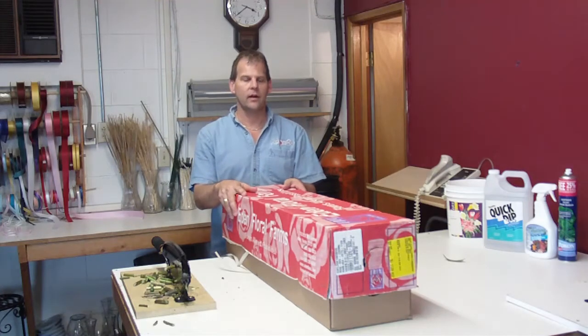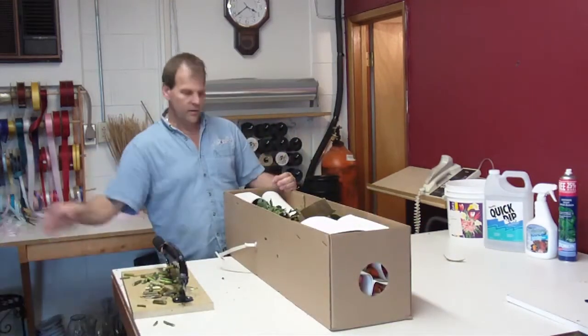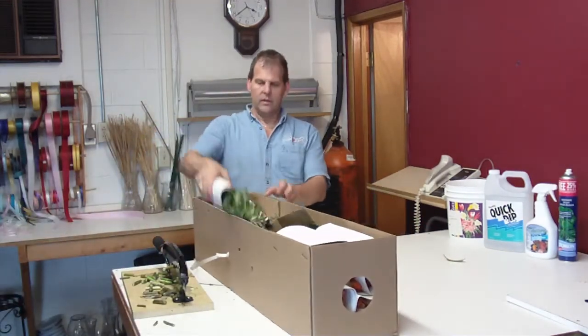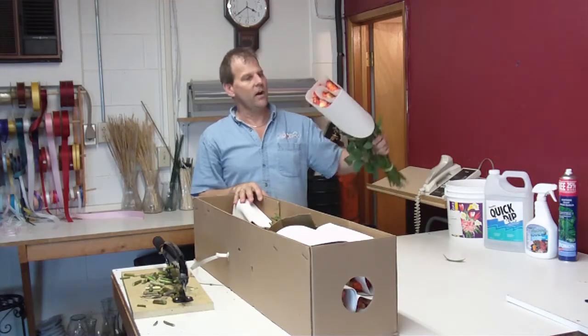Hi! I'm Robert from LWFlowers.com. Most people call me the flower guy. Today we've got some product in from Columbia. These are roses — a novelty rose called Confetti. Great for the fall.